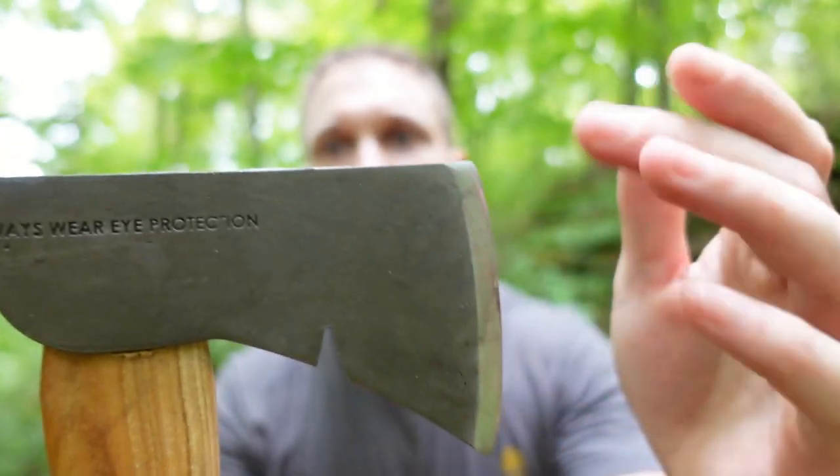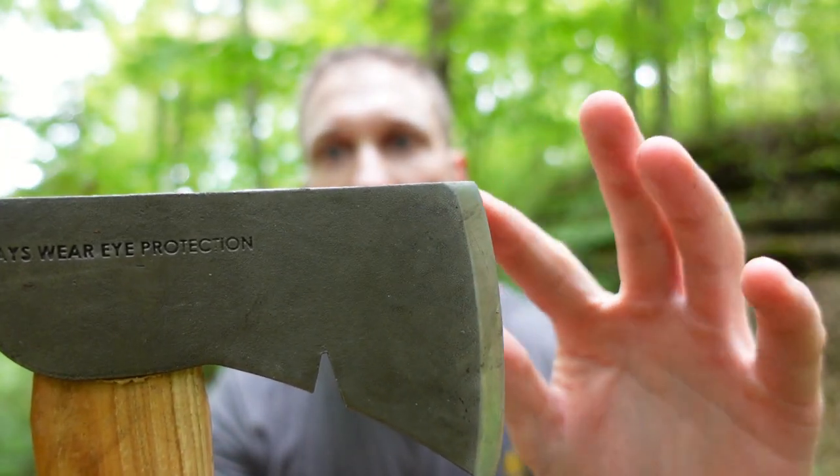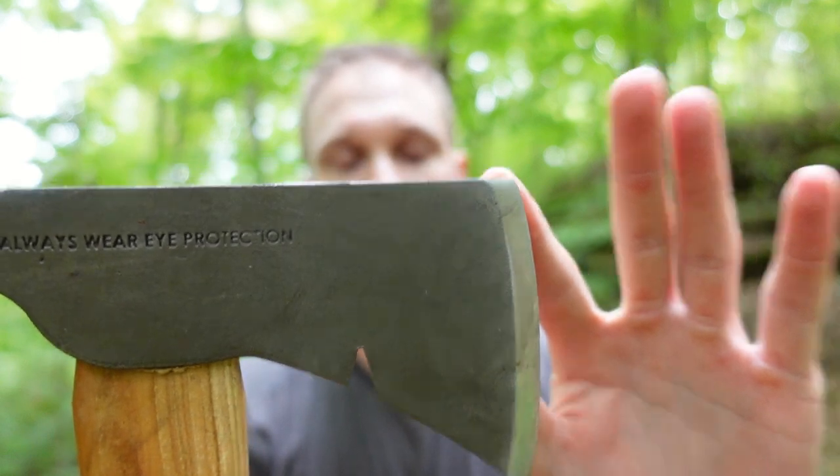The axe already comes from the factory looking worn out. They say that they do that because it works better. In my experience it does not work better — it doesn't bite as early and it doesn't bite as deep as it would otherwise.